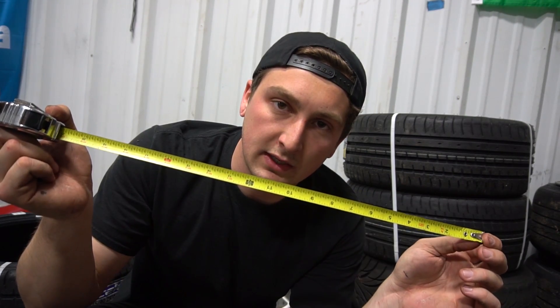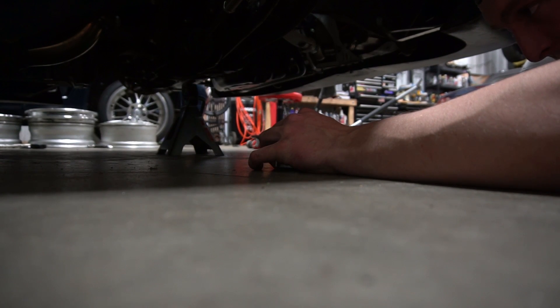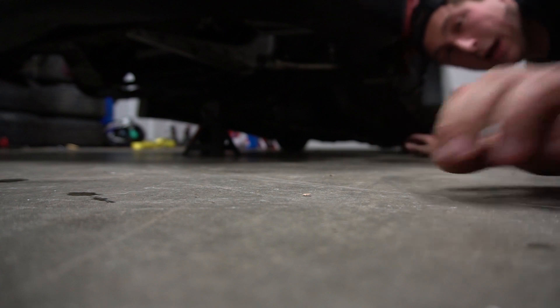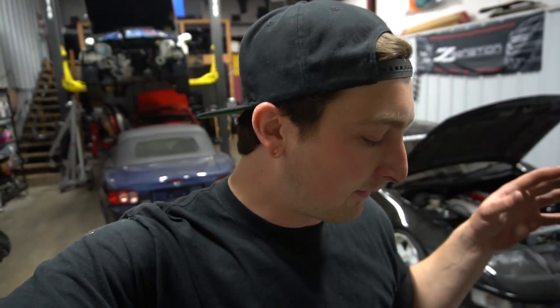This won't give us a direct number for how much caster we have, but it gives us a reference for whether our caster is equal on both sides — which you'll probably feel more than any actual caster number. We take a tape measure and measure the distance between both marks. Passenger side to here is 22.6 inches; driver's side is about 22.4 inches. So I was kind of blindly adjusting my caster earlier and I actually got it pretty close just by eyeballing. I'll add a little caster to one side to make up the difference.